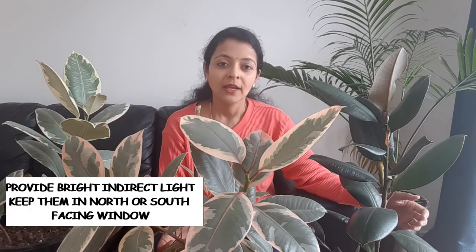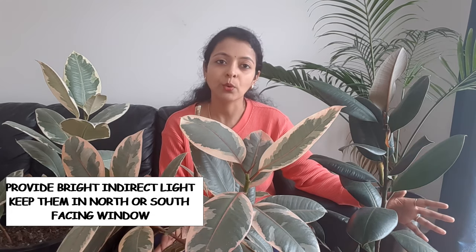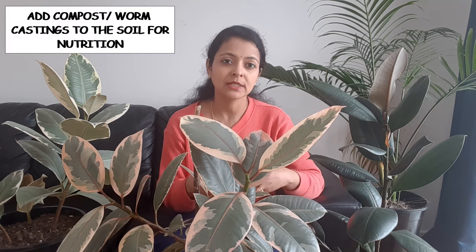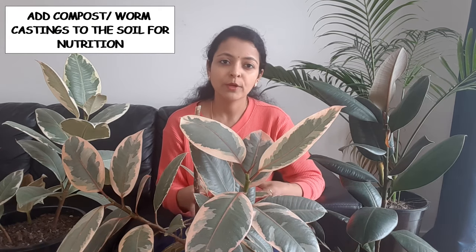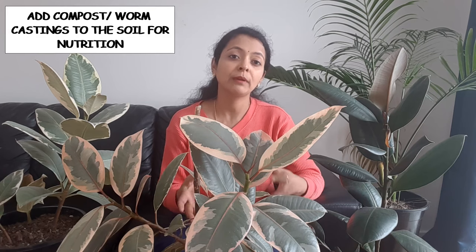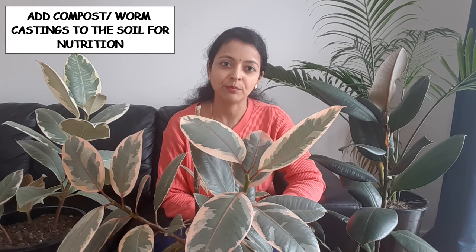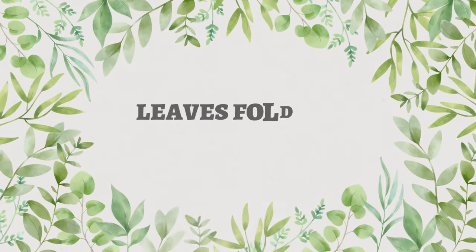Stunted growth can also be caused by the plant being root bound. If you think your plant is root bound, repot it once a year during the spring or summer season. While repotting, change the soil and add a little compost, worm castings, or a little fertilizer to make sure the soil has the nutrition necessary for plant growth.